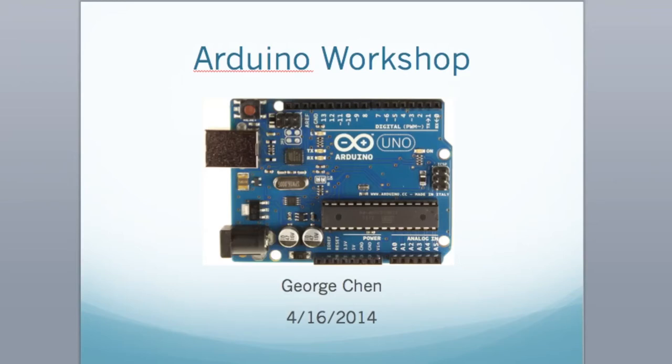Is this everyone? Do you know if everyone signed up and is here right now? I think there's people missing but you can go ahead and start. So does everyone have a USB cable? Go ahead and connect the Arduino to the USB and then we'll go ahead and start.